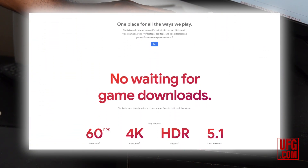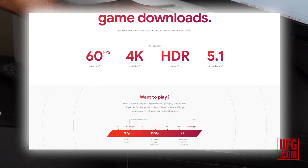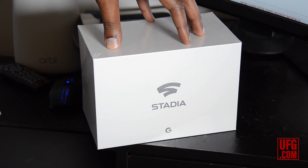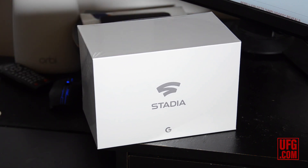Again, 10 megabytes per second to get 720p gaming on this device, which is insane — especially knowing that this is coming from a cloud service, which we'll get more into how unnerving that could be a little bit later. But you're getting a full service, and when you see the type of games you're able to play, it's going to blow you away.